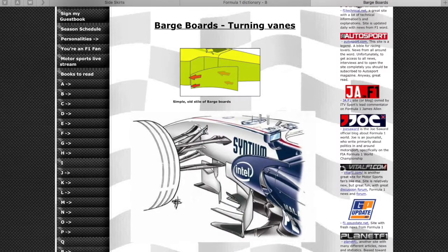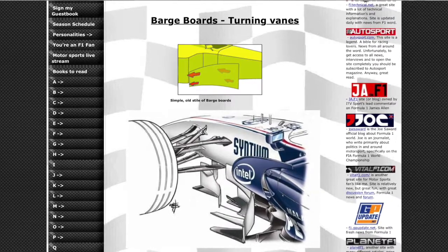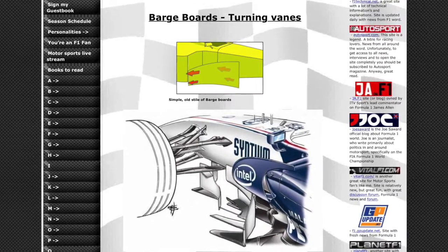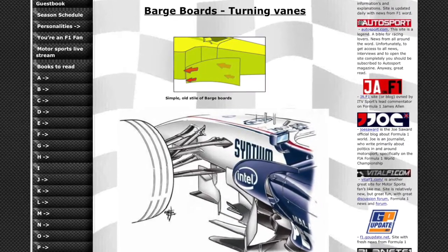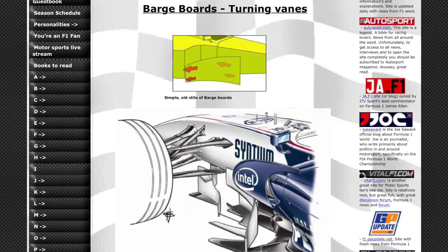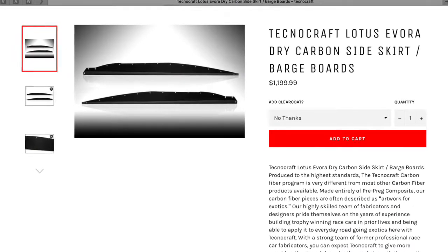You may first ask: what are barge boards? In Formula One, technically barge boards are vertical aerodynamic devices which direct air around the side pods. In the Lotus community, barge boards are really flat side skirts which extend the flat bottoms of the cars, increasing theoretical downforce and more importantly improving the aggressive styling of the car.